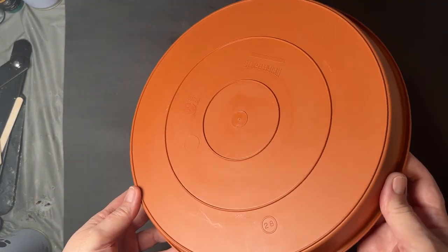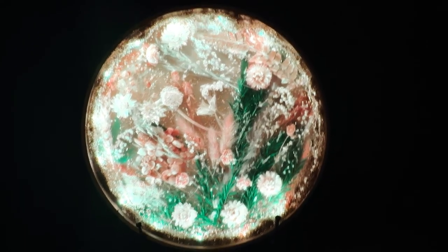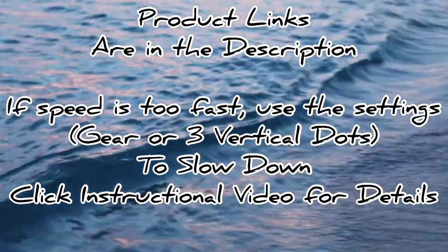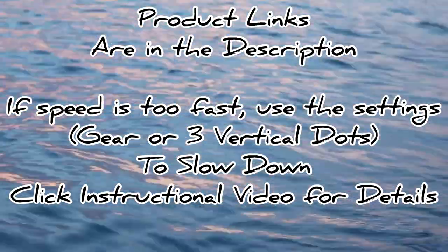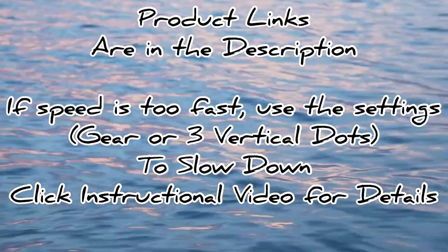Hello and welcome to my channel. Today I'm going to take this ordinary plant tray and turn it into this. If at any point in the video it is too fast, please click on the instructional video on how to slow it down. Product links to all items I'll be using today will be linked in the description below. Alright, let's get started.